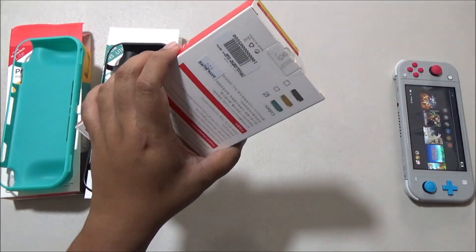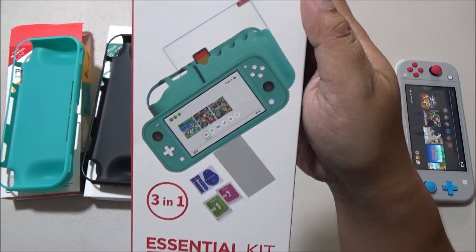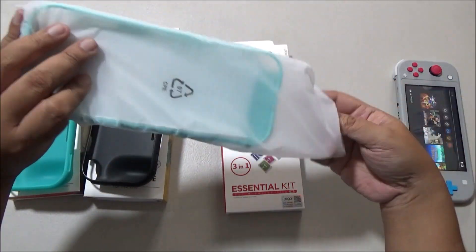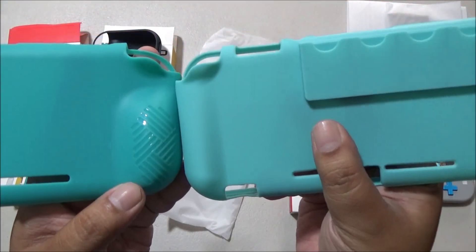Let's move on to the next one. I really have high hopes for this. From the box alone we can tell that this is a different product. This is from iPEGA — the 3-in-1 essential kit. It's 3-in-1 because it contains the protective case, a tempered glass screen protector, and a surprise feature: the cartridge holder at the back of the protective case. This protective case from iPEGA has smaller grips and has a slightly rough texture.